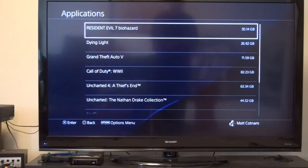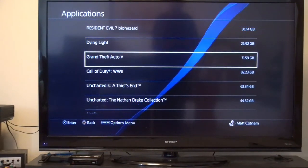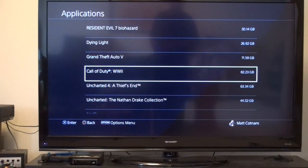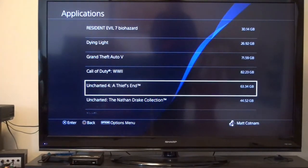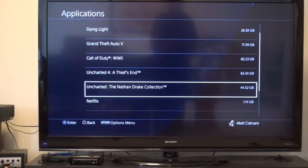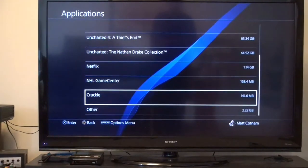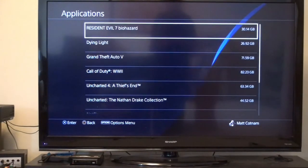Applications. Resident Evil 7, that stays. Dying Light, that stays — even though it kind of sucks. Grand Theft Auto, that definitely stays. World War II, even though it was a disappointment, that stays. Uncharted 4, that stays — that's a given. Netflix — I use the computer for Netflix, but it's only a gig so there's no point. Doesn't look like I can get rid of any applications, so I guess we're moving on to Plan B.